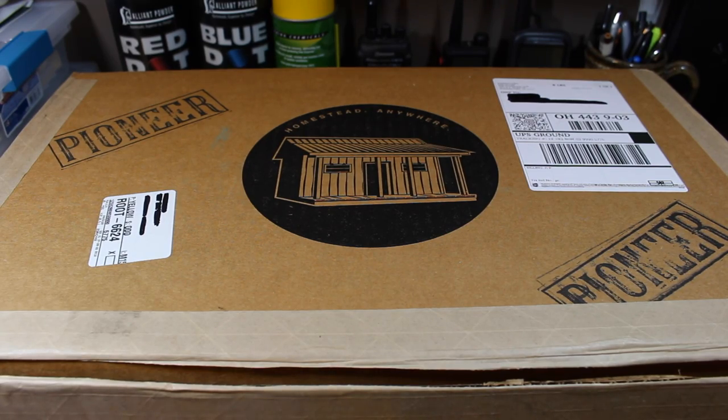Hey everybody, got something here today I have been looking forward to for a while. I first heard about this coming out back at the Mother Earth News Fair this year and I've been waiting to get my hands on one of these. It has come, so I'm super excited to get into this. This is the Pioneer Box from TheHomesteadBox.com — a new monthly subscription box service.